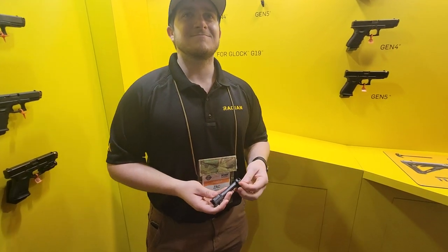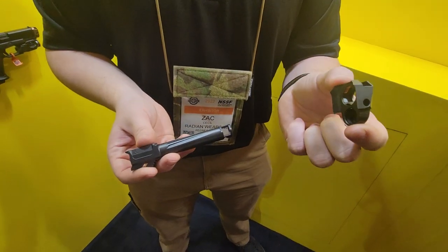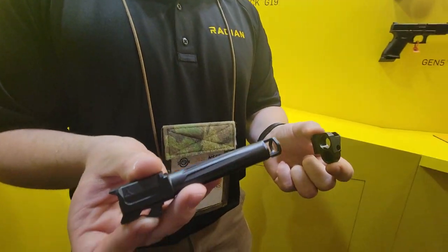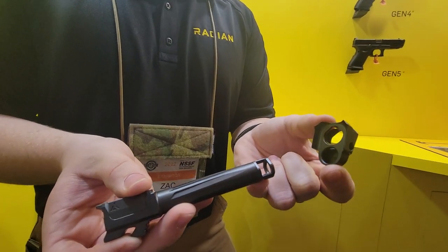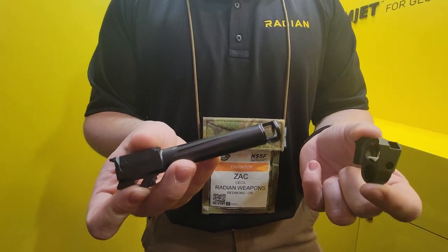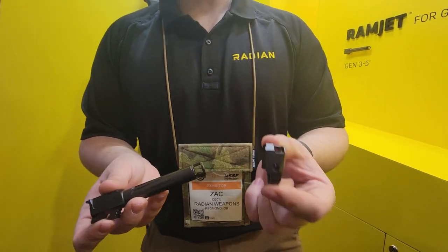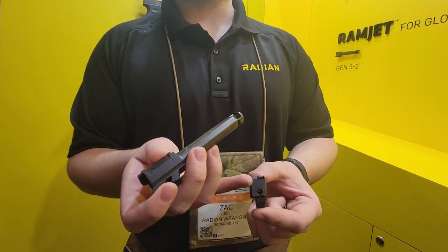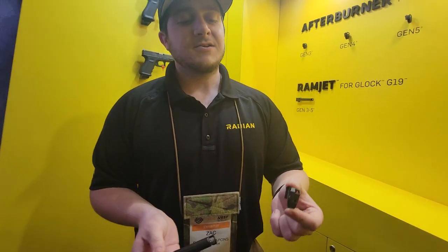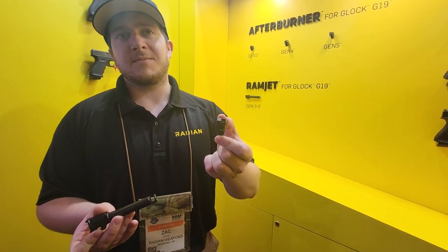Hey everybody, Andrew here again. We're here with Zach from Radiant. Zach, talk to us about what you got right here. We've got the afterburner compensator and the Ramjet barrel. As you can see, there are no threads because we love all of the states and we wanted to make something legal for sale in all 50 states. That's what we came up with — it's a micro comp made out of 17-4 stainless steel, just like the blast baffles in your suppressor, so you can beat the absolute crap out of it. You're going to be seeing 44% reduced recoil out of a micro compensator.